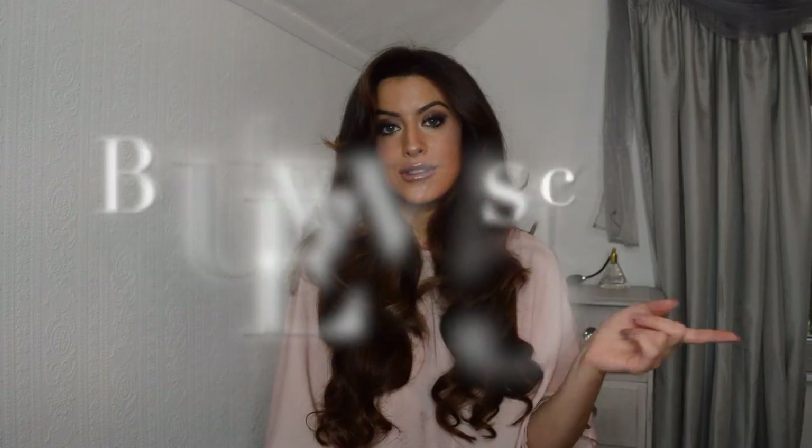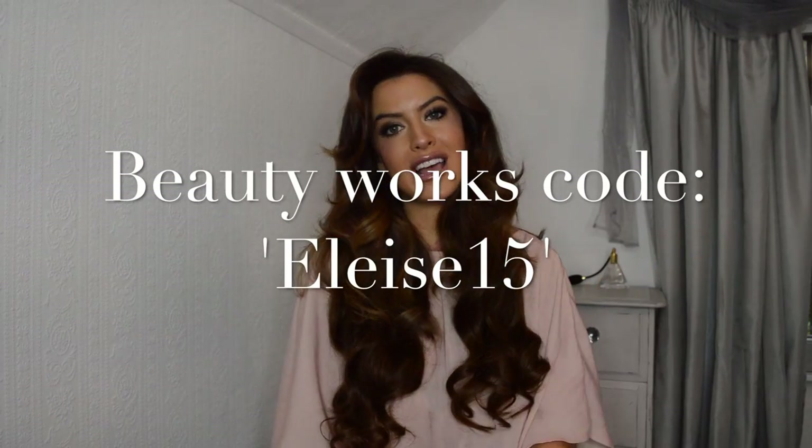Hi everyone, welcome to my YouTube channel. Today I've got a really exciting video for you because it's the first video I've done since I've cut my hair short. I'm going to be using two different lots of Beautyworks hair extensions. If you want 15% off them you can use my code which I'll write here.